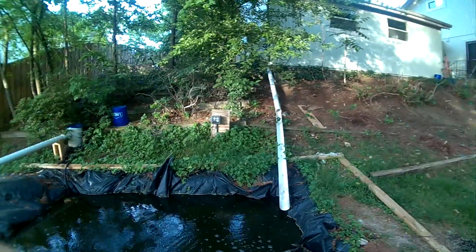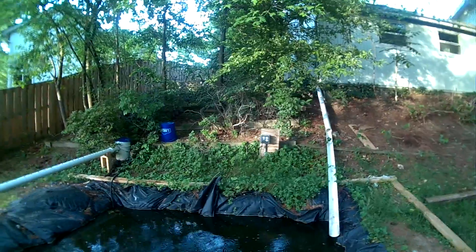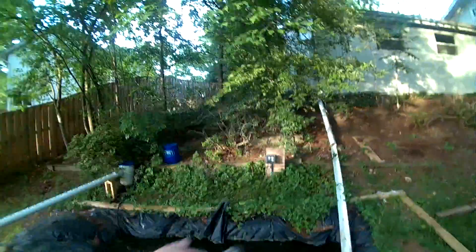It runs back in, which provides some aeration for the pond that my sons and I actually dug ourselves with shovels — it was not fun because there was a lot of quartz and clay, very heavy hard work.